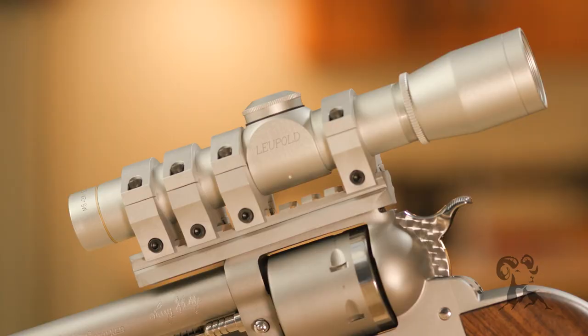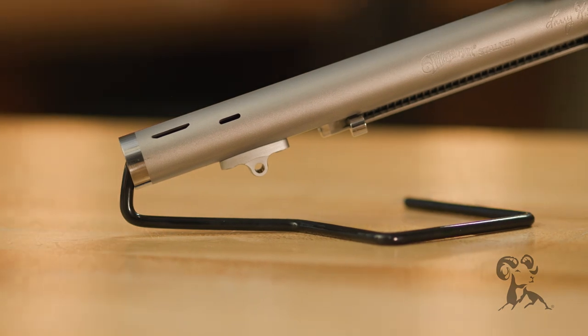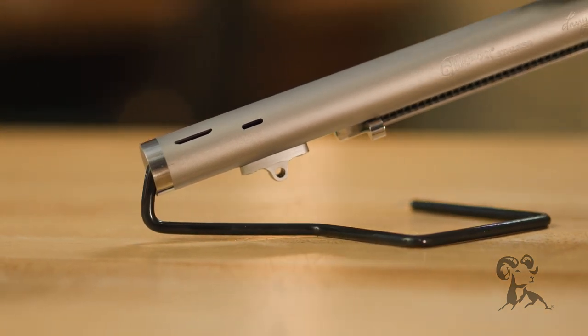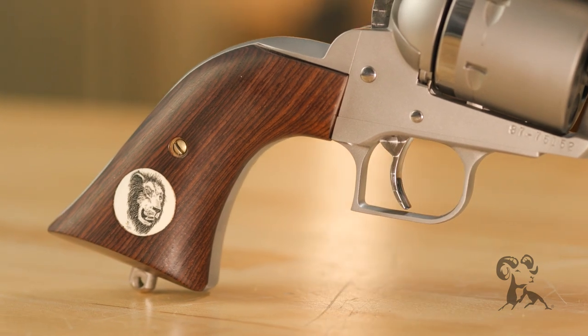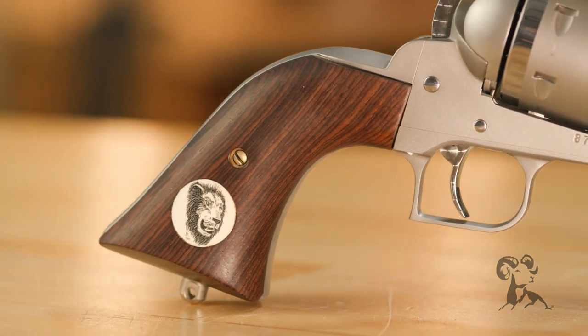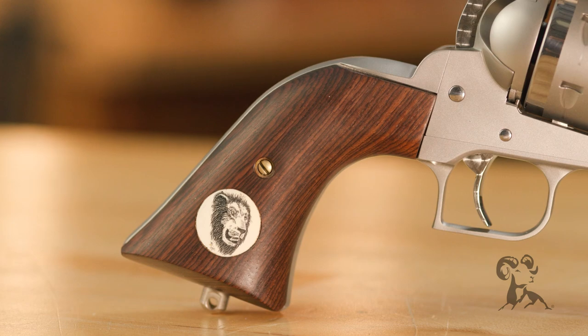If you look at the gun, the four scope mounts will attest to the amount of recoil you might be subjected to. The MagnaPorting up front helps — obviously MagnaPort International wouldn't send a gun out without MagnaPorting. But it's got some other things done to it: custom grips, a total action job, and a really heavy duty mount.